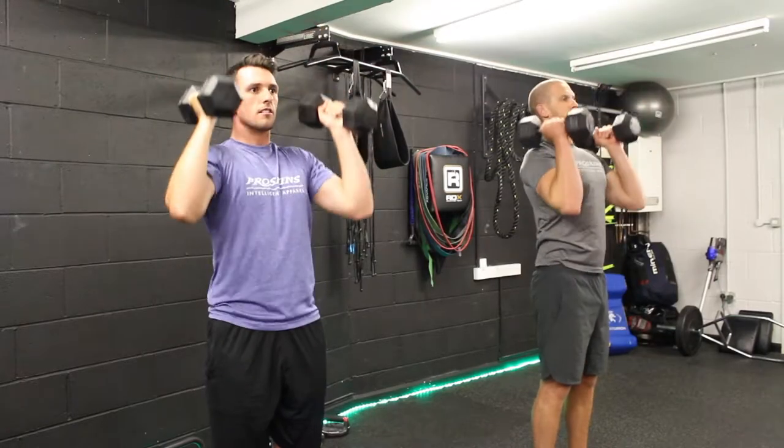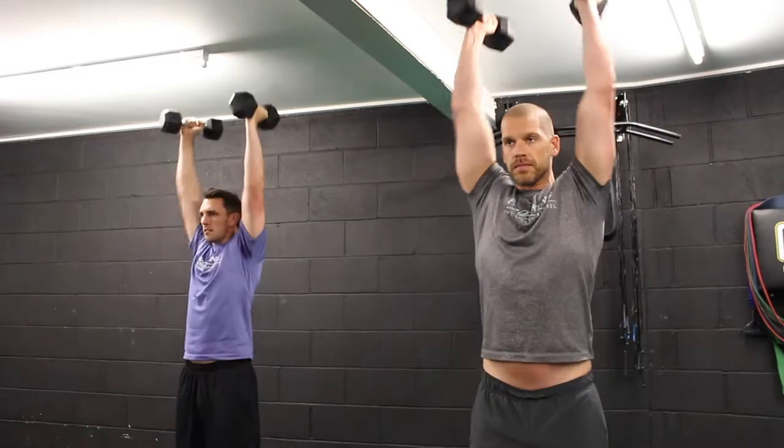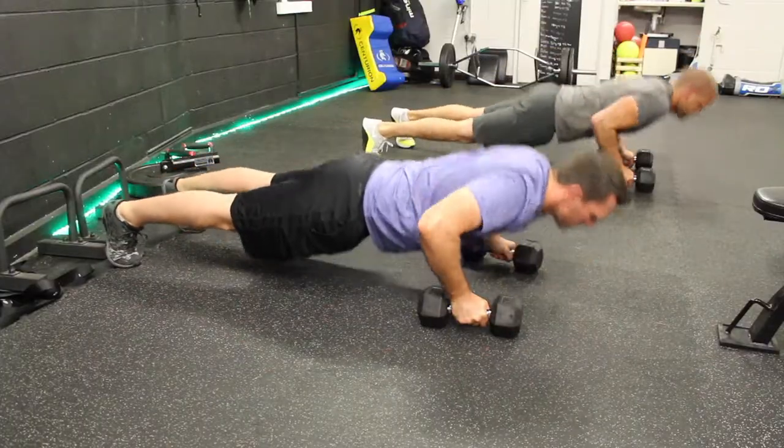You then progress on to a shoulder press: dumbbells in the rack position, another ten full reps. And the fourth exercise is a renegade row.